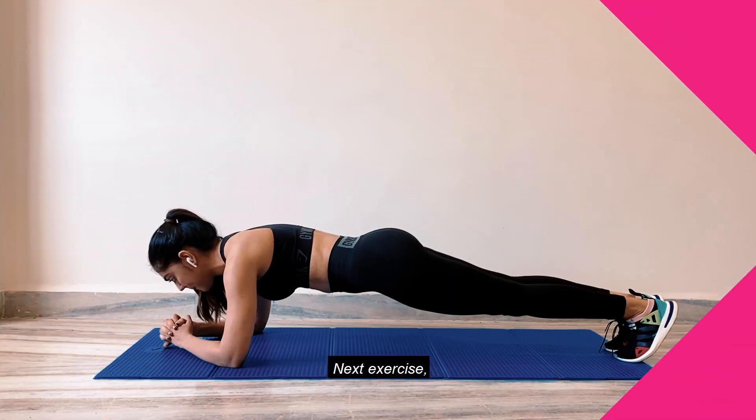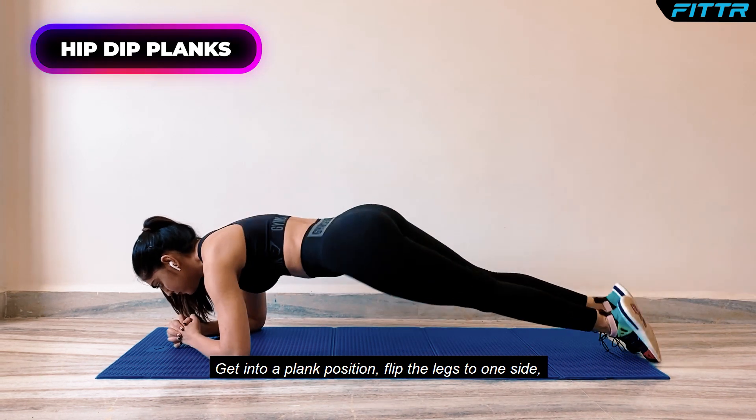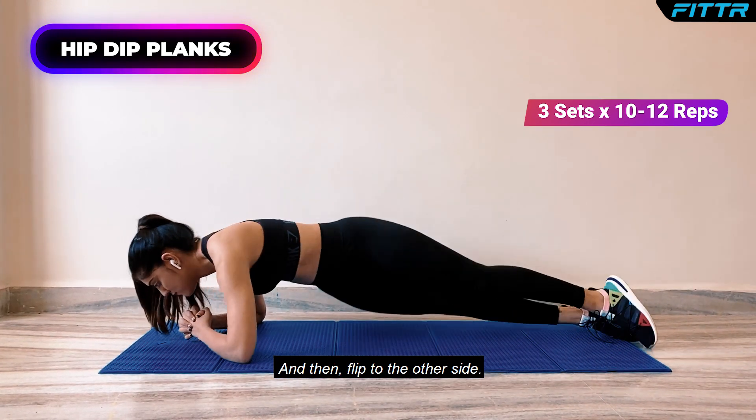Next exercise, Hip Tip Planks. Get into a plank position, flip the legs to one side, keep the core tight and strong, and then flip to the other side.